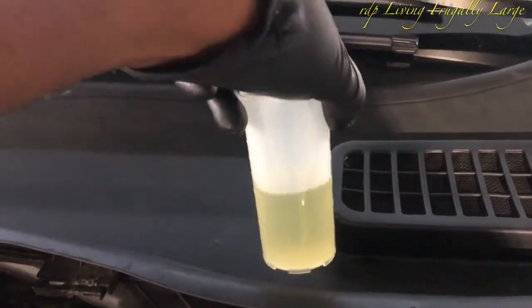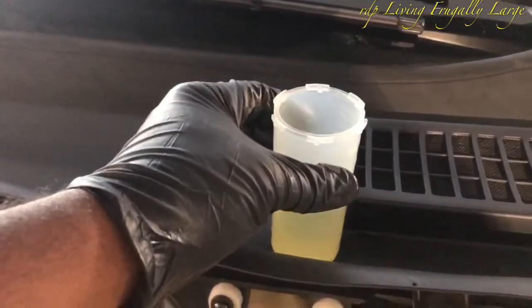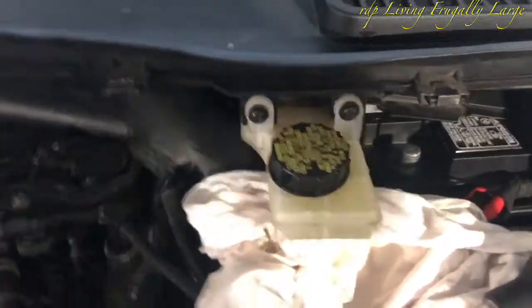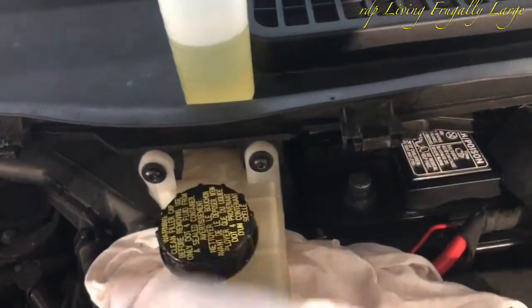The brake fluid is not very dirty. One of the reasons is because we had to replace the rear brake caliper — the rear brake caliper was leaking, so we had to add more brake fluid to the reservoir.